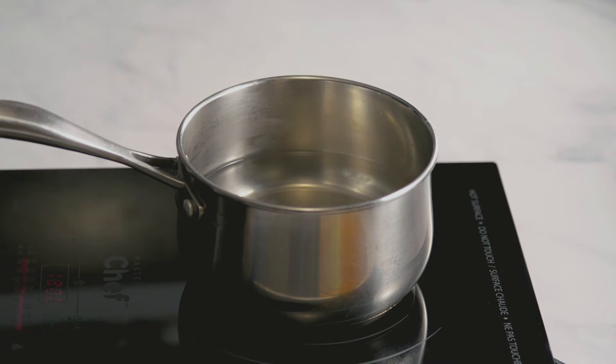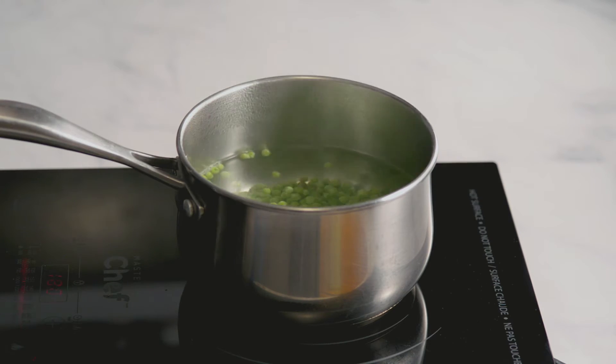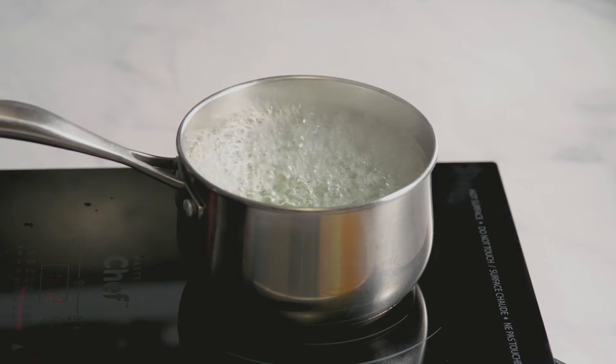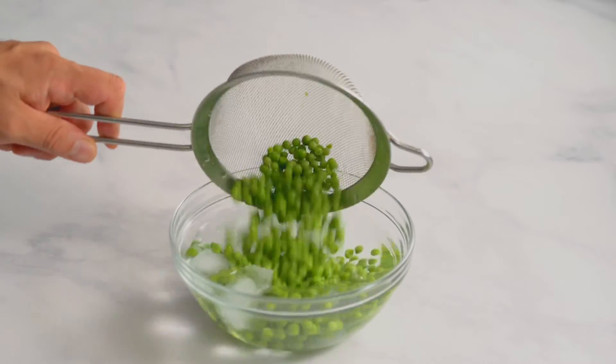We use frozen peas for our pesto, but you can also use fresh. To blanch the peas, bring salted water to a boil, add the peas and cook on high for two minutes, then immediately strain them and put them in a bowl with ice to stop the cooking.